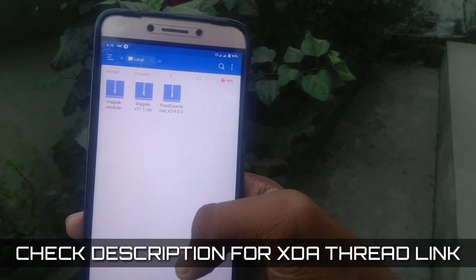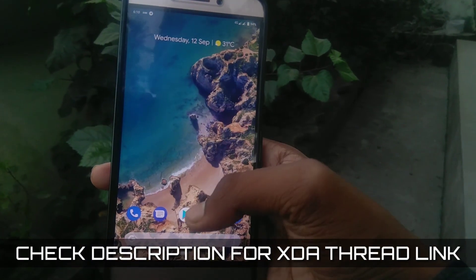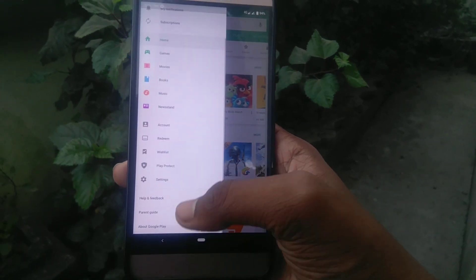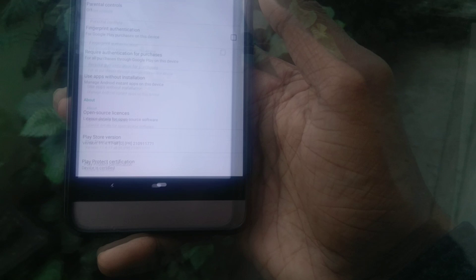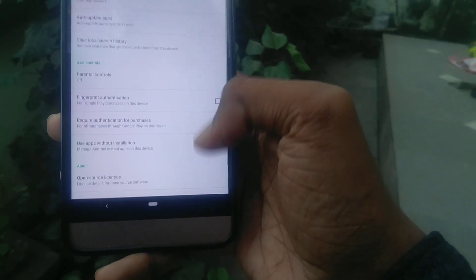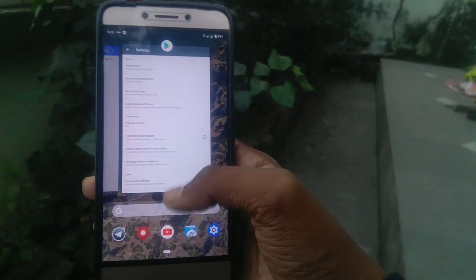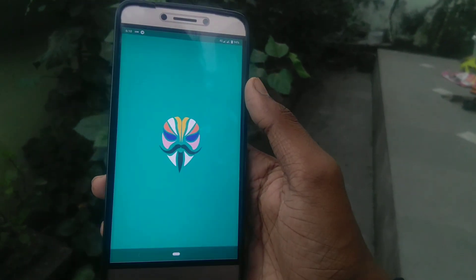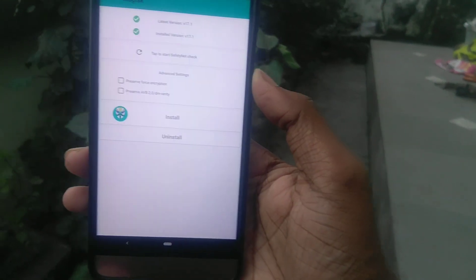These are the files that you need to flash in order to get the ROM working. Opening up the Play Store, the device is certified. It will pass Safety Net only if you flash the ROM and the Magisk module or the Magisk zip at the same time.